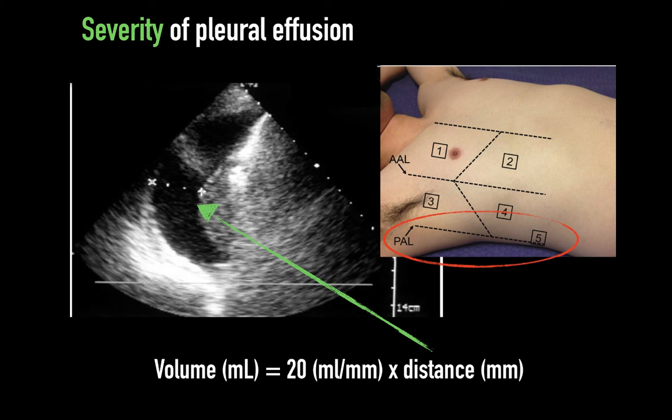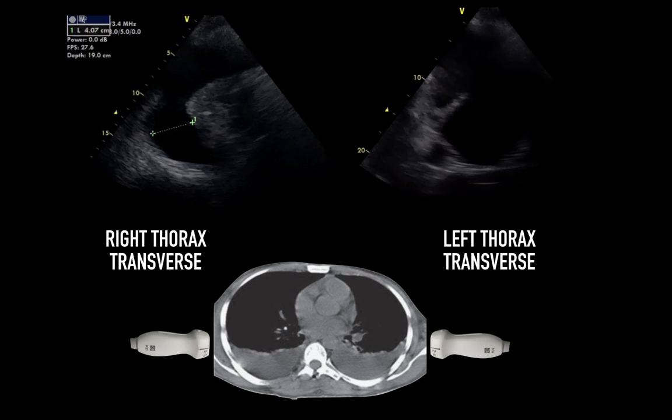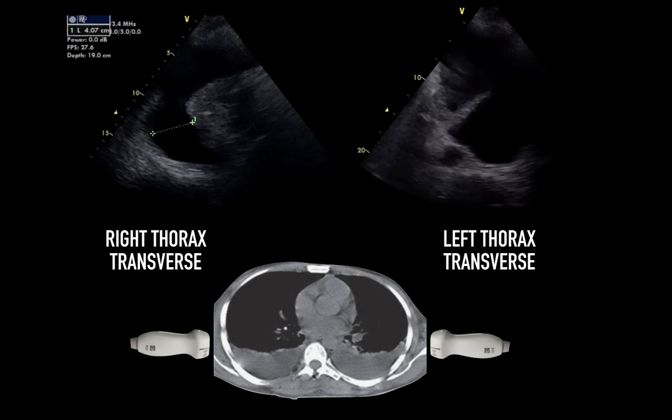Here's another example that really gives you a better sense, in the axial transverse plane, of the severity of a pleural effusion. You can measure the volume and multiply by the relevant factor: if measuring in centimeters, use 200 as the multiplication factor; if measuring in millimeters, it's 20 mils per millimeter. This diagram shows what each side of the thorax looks like in a transverse view on a patient. In some cases, it gives you a much better perspective of how much fluid is present — an unusual view, but certainly helpful in the critically ill, supine patient.